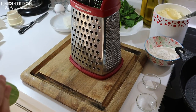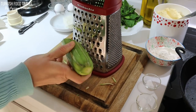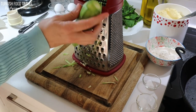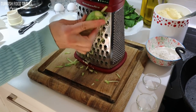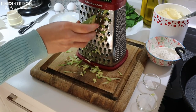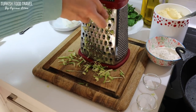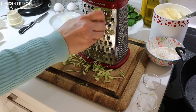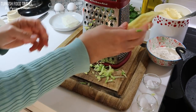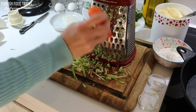I am going to grate my zucchini with the bigger side of the grater. I don't want to use the very inner part of the zucchini because it's very soft and juicy. That's why I am going to grate it from time to time — change the sides and grate until you reach the soft part. I continue to grate the other zucchinis and the carrot.